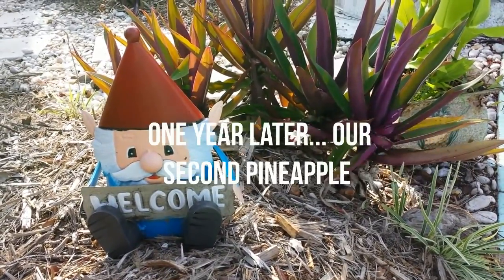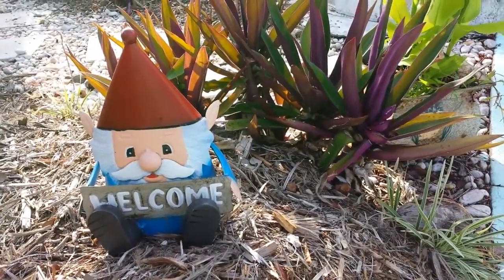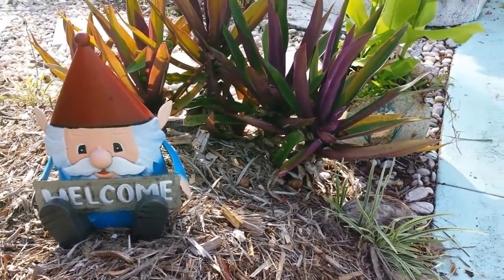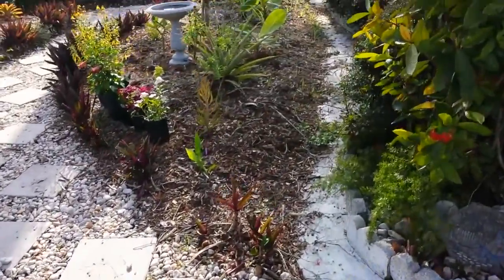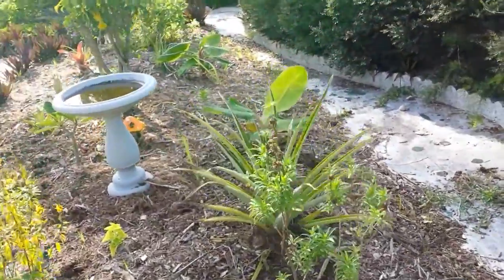I thought I'd make a short video with an update from last year's pineapple that we harvested, and I thought I'd show you that we did indeed — from one of the pups that came off of that plant — actually get another pineapple fruit.